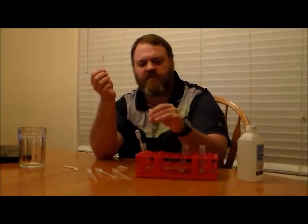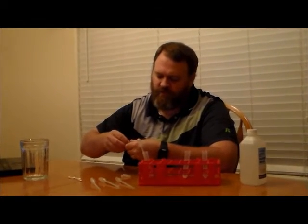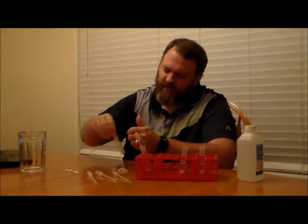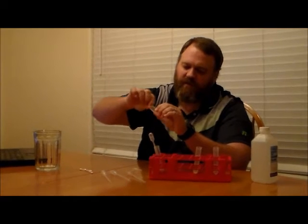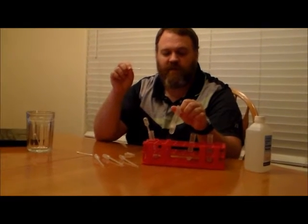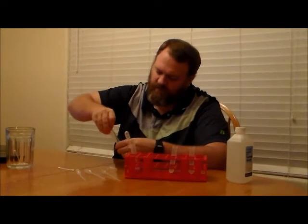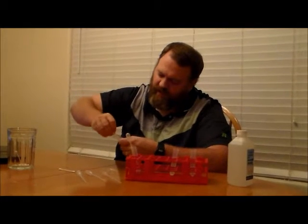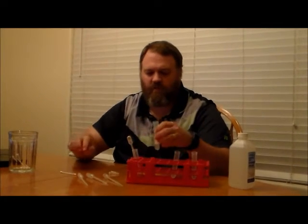Now on the end of the swab there are a bunch of skin cells, and I want to get those cells down into my solution. I'm going to take my cotton swab and swirl it around inside my solution to get as many cells to wash off as I possibly can. Then I'll squeeze the swab against the edge of the test tube to squeeze out any liquid. I'm going to do that a couple more times to get as many cells as I can, because that increases my likelihood of extracting good DNA.